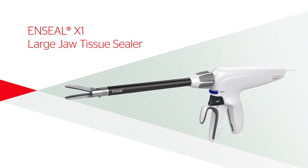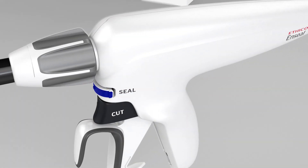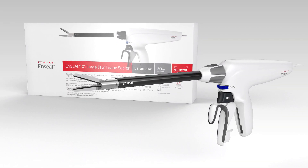Nseal X1 Large Jaw Tissue Sealer. Indications: The Nseal X1 Large Jaw Tissue Sealer is a dedicated bipolar electrosurgical instrument intended for use in open surgical procedures where ligation and division of vessels is desired.